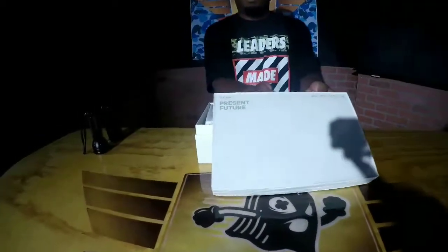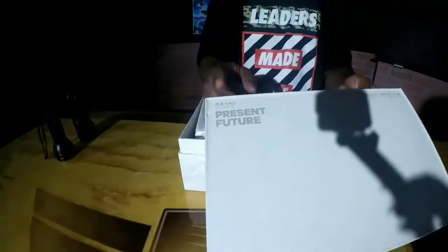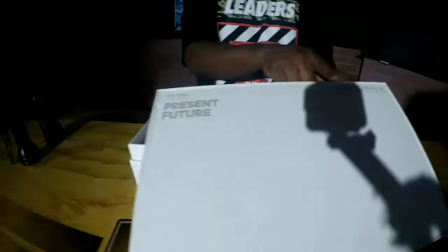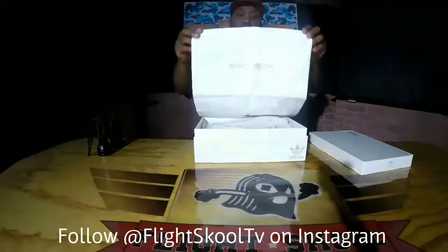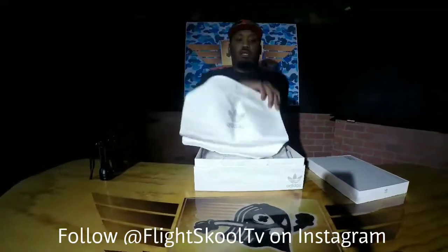Okay, this is the top — you see: Past Present Future, Daniel Arsham. Pretty dope. If you're a fan of Adidas you definitely should have had these. They come with the Adidas bag.